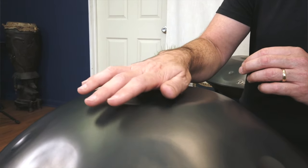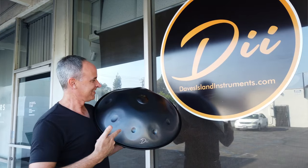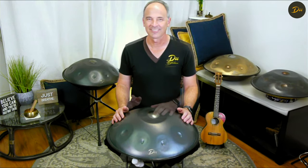It's a great instrument, feels great, sounds great. We've got a limited quantity coming up for the Christmas season, so get yours now. Look forward to hearing from you soon. Thanks!